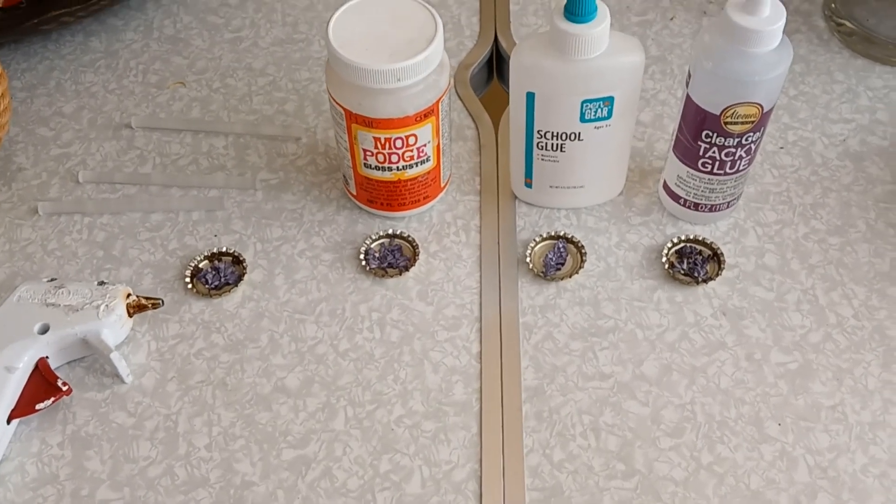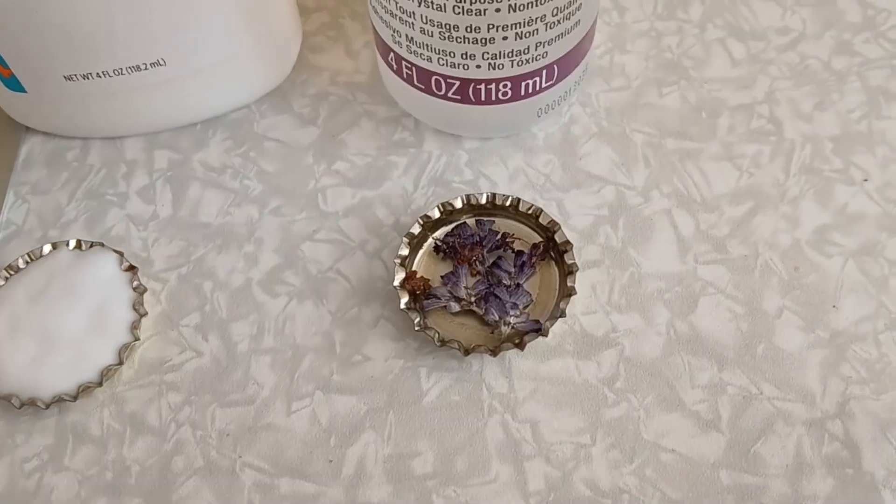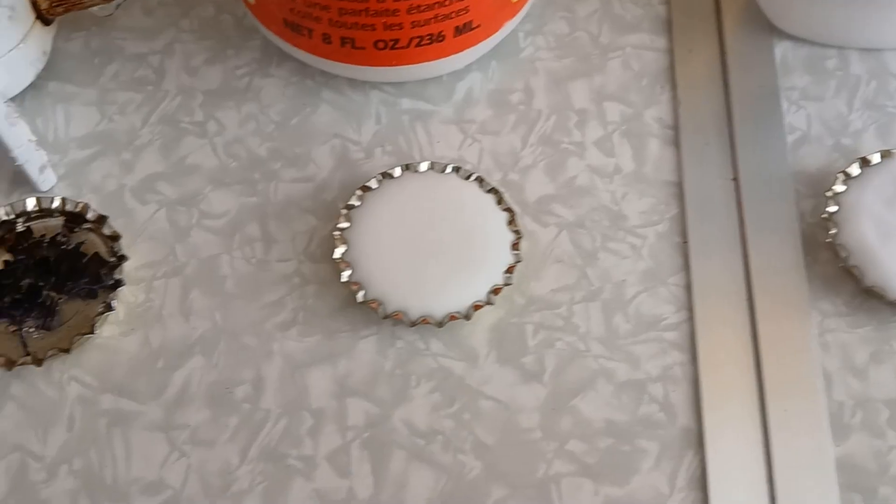The question: Can I substitute some kind of glue for epoxy? Short answer is no, absolutely not. Nope. Nuh-uh.